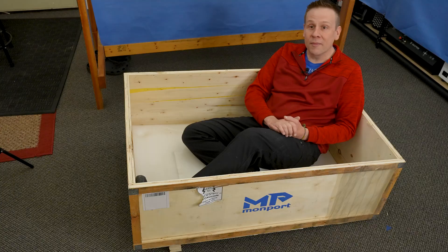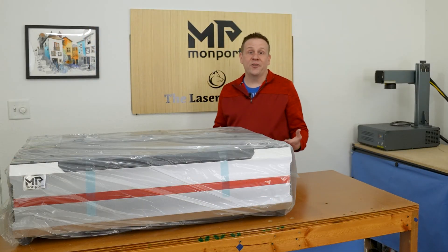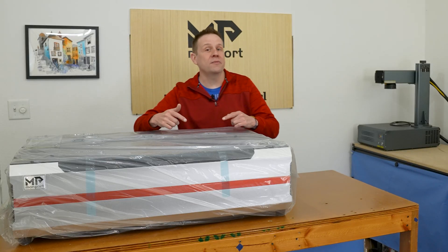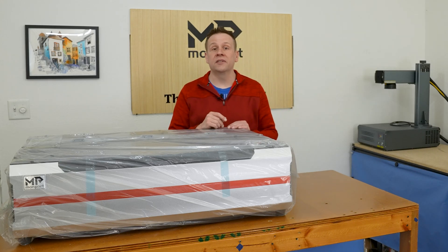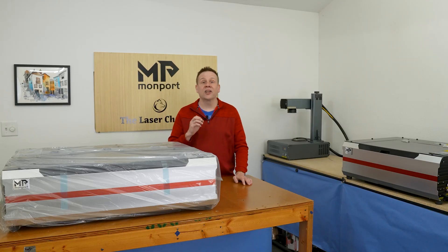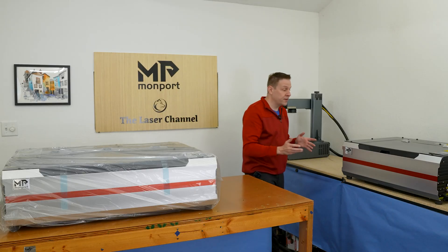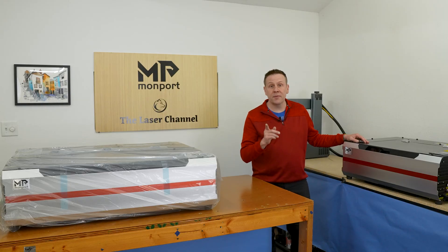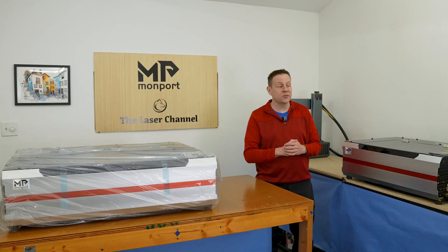I've resisted the urge to just rip the bag off, and instead I'm removing it carefully so I can reuse it as a dust cover when the machine is not in use. Many of you have been asking for a comparison video with the Reno 45 Pro — that is going to be the next video, so don't forget to subscribe, like, and ring the notification bell so you know when that video comes out.